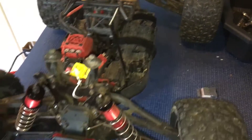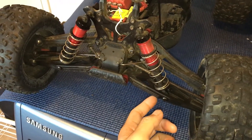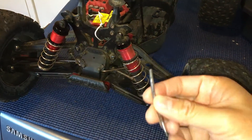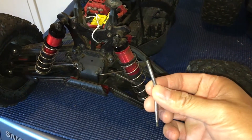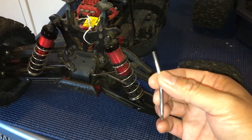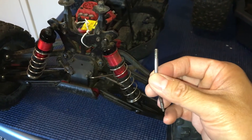We didn't do a lot of extreme bashing with this truck either. We bent the front shock shaft — this is the second shock shaft we've bent — and again, nothing too crazy. We weren't taking any insane jumps or anything like that; it just bent on us.